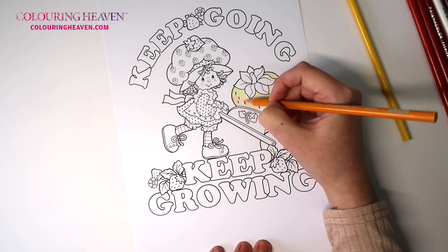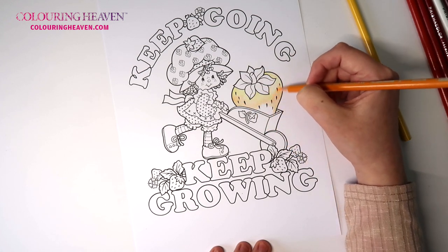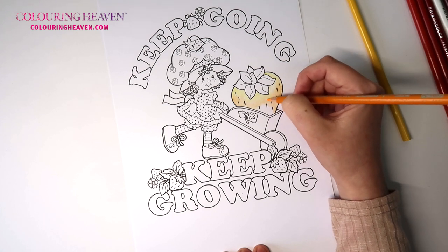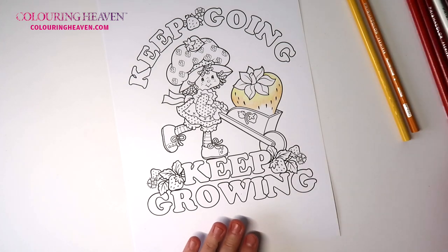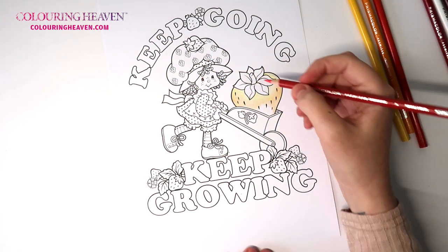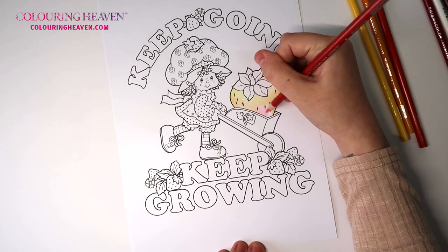Does anybody else remember this little cartoon? It's been around for years and years. You could do with some lovely rosy red cheeks and a rosy little nose on this one too. So now that I've popped that color down — I know it looks really really light — but we will just be layering it up. We're skipping the red for now and going to the carmine red. You could use a lighter shade of pink in this area; it's entirely up to you.